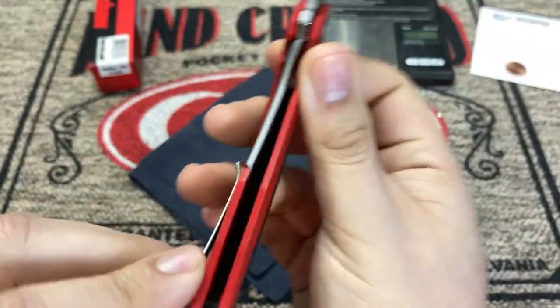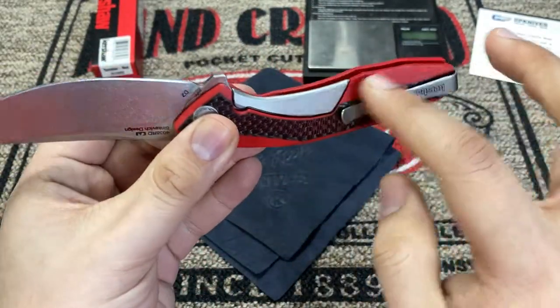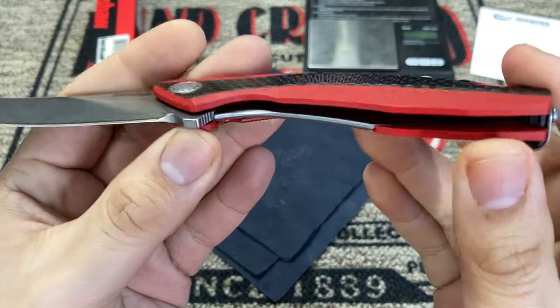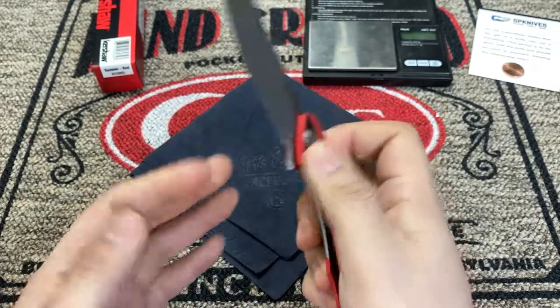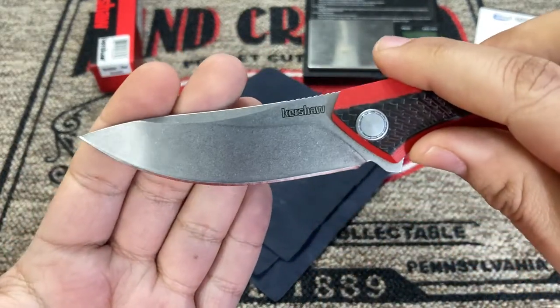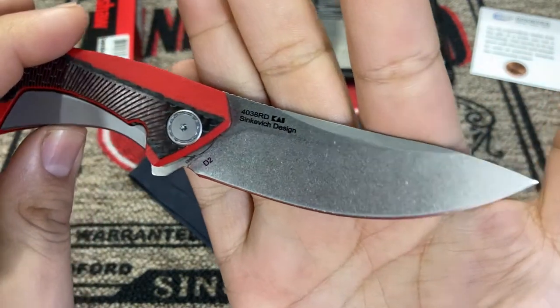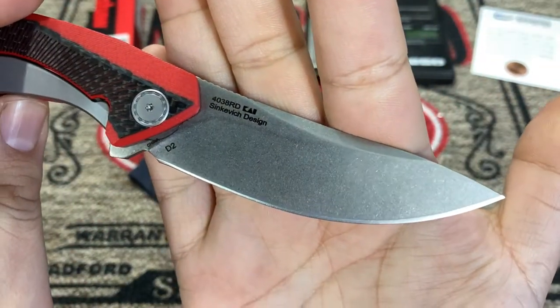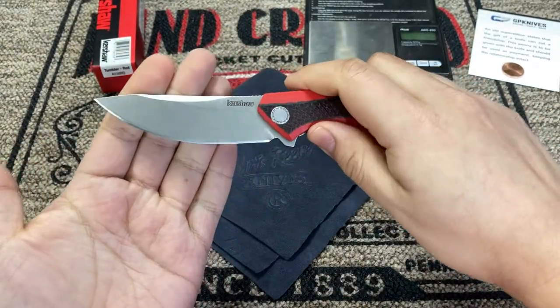It does use the sub frame lock action, so since there's a sub frame lock, there's not a whole lot of metal in the handle — again, very lightweight. But it does actually feel really nice in the hand. The blade shape is one of the things that drew me to it — very much one of those Sienkiewicz design characteristics, a very upswept blade that looks almost Persian in style.